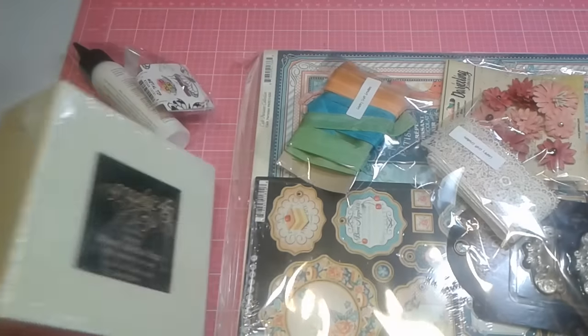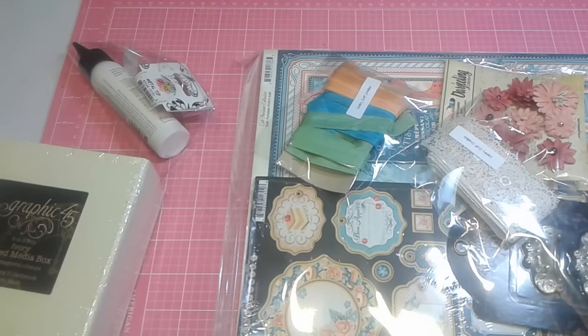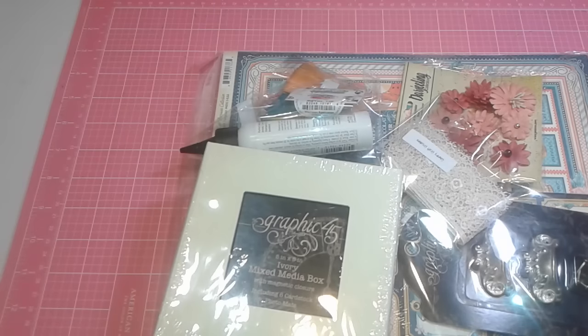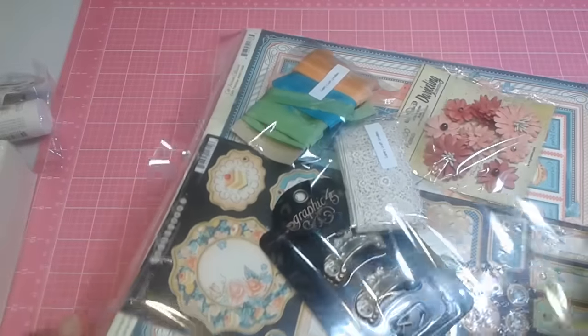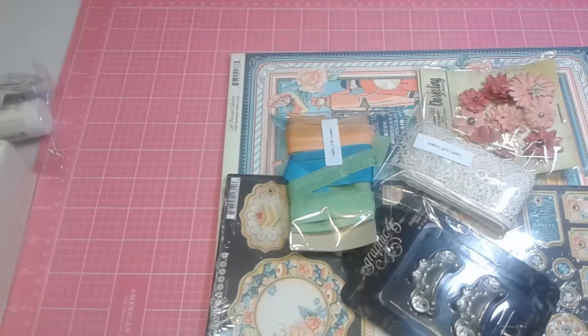So I'm going to share with you my goodie box and I'm really excited. I'm beside myself. She did say I was getting Cafe Parisian, which is this right here. Oh my gosh, it's a beautiful thing. It is so beautiful. Let me unpackage this — I'm sorry for the crinkle but I want to show this to you. I love Graphic 45, anything Graphic 45. So this is just gorgeous.